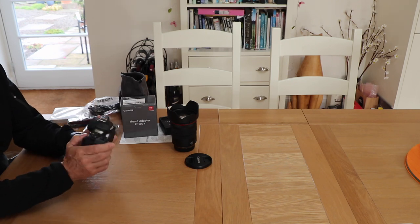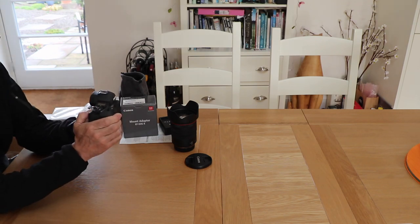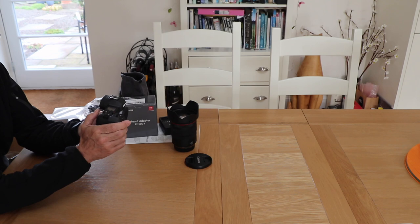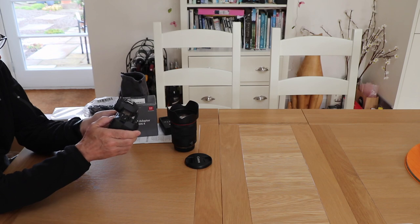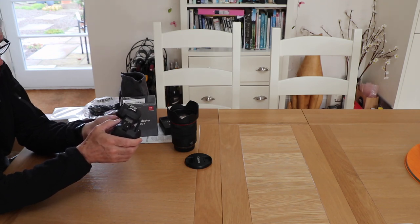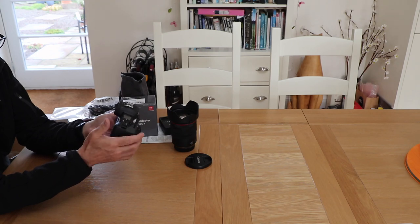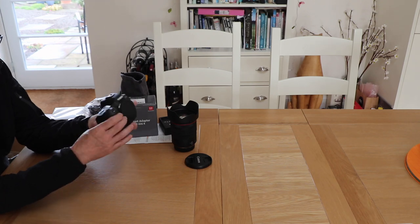I've heard some talk about the AF on button — I use back button focusing, so let's just have a look at that. I'm fine with that. It could have been a bit more over here, but you'll soon get the muscle memory and work it fine. In terms of the joystick missing — I've got a 5D Mark III and a 7D Mark II and I use the joystick, but I also have a Canon M5, so I'm kind of used to this. There's a lot of similarity — it's very much the big brother of the M5.